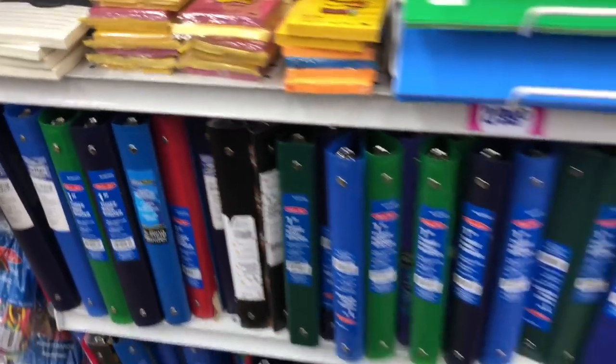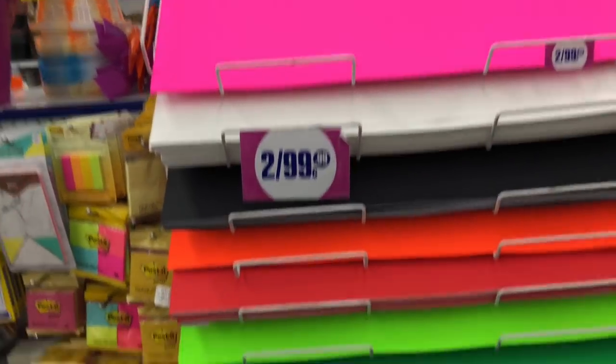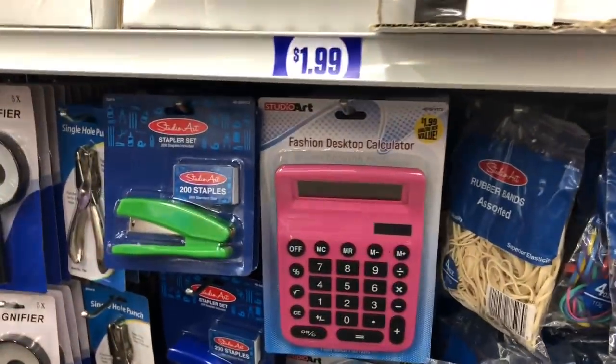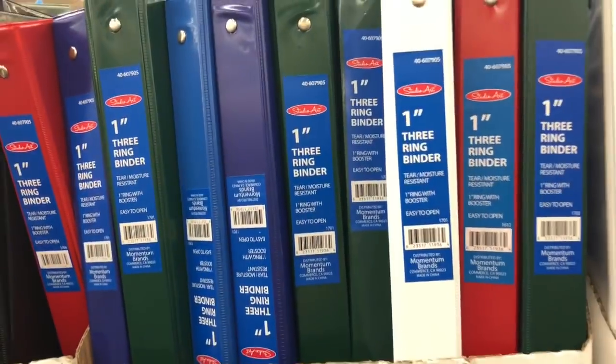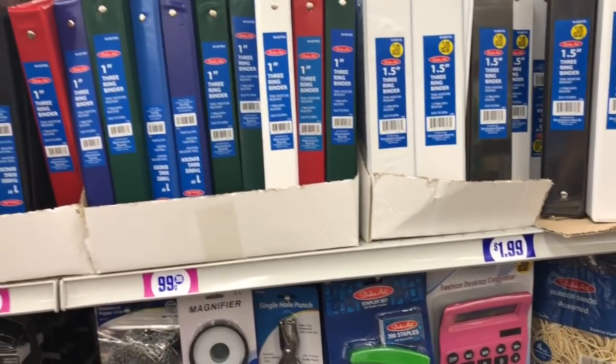There's no plain black ones, but wait — there is one right there! It's not the thick hardcover kind though. The hardcover ones are over there. These are two dollars, they're kind of thick. They also have bigger binders for two dollars, and the one-inch ones are a dollar.